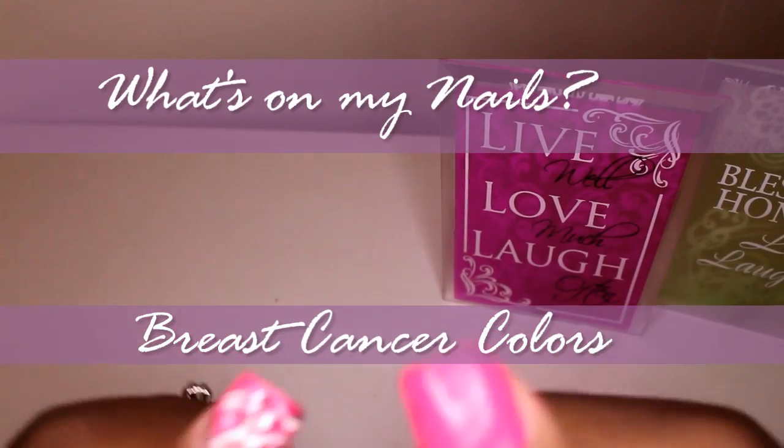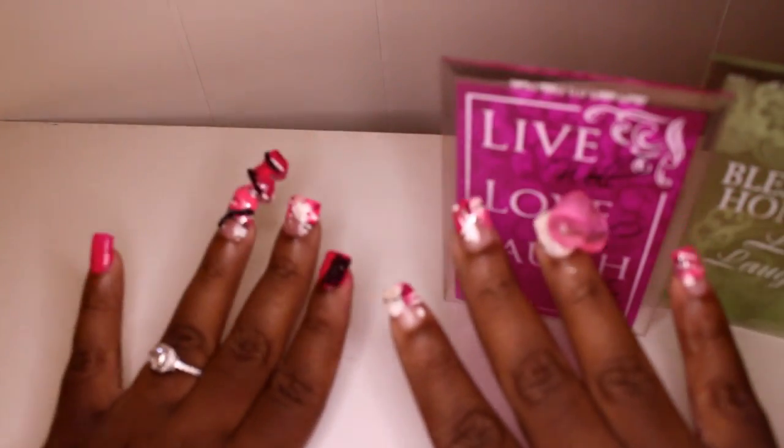Hey guys, I just want to come and show you my nails really quick. I don't really like them necessarily because I just wanted to get back into the nail game and start doing nails again. You guys know I used to do nails, and it didn't come out as good as I wanted, but I did pink and white for breast cancer awareness month and this is what I came up with.